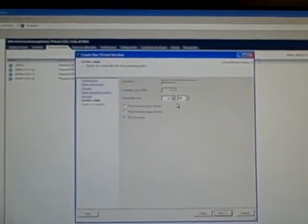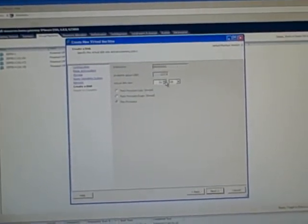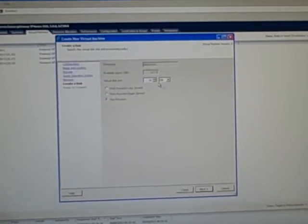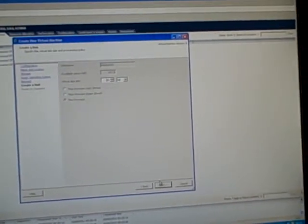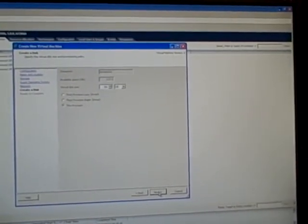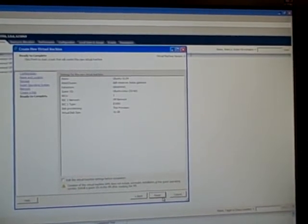Let's do a thin provision. If you do thin provision it doesn't take up as much space. 16 gigs is quite a lot but as I'm going to be using thin provisioning it doesn't really matter. Thin provision just means it won't hike out all the disk space at once. So that's going to create the VM. There's my VM there.